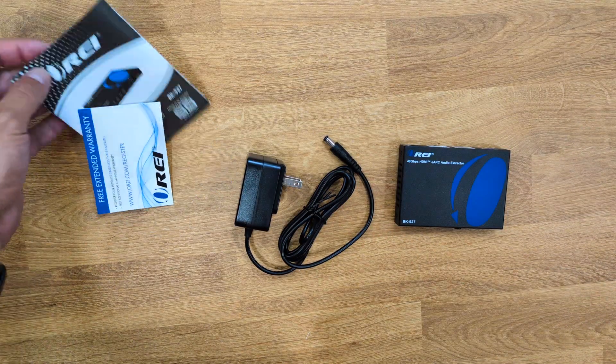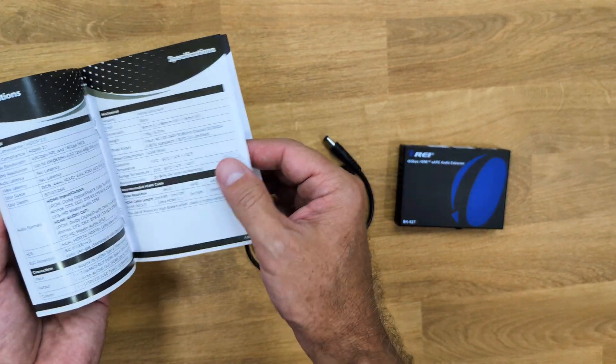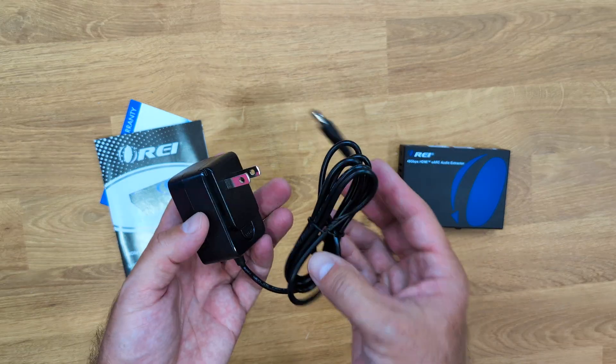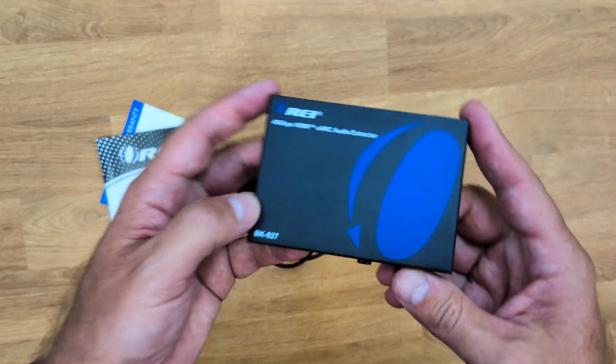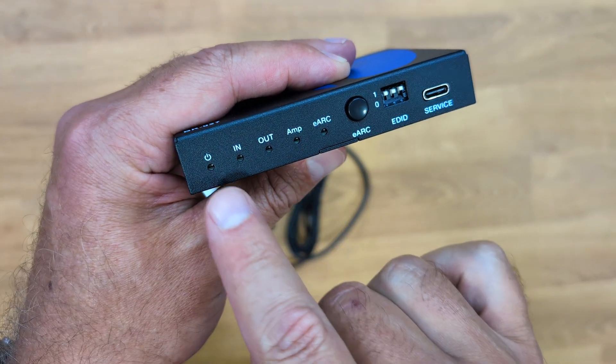Inside the package there is some paperwork, a quick user guide that we can use for reference, the power adapter, and also the BK927 audio extractor.